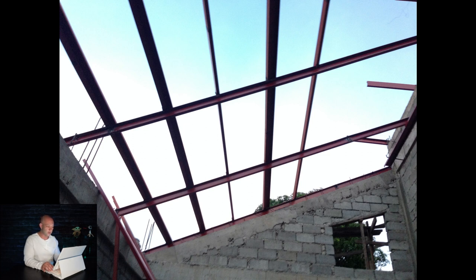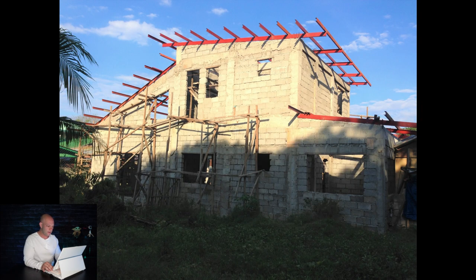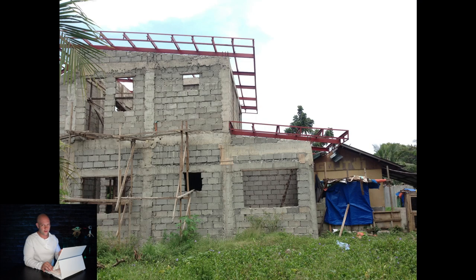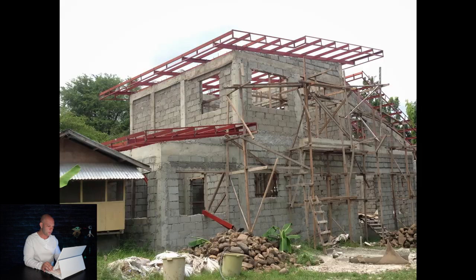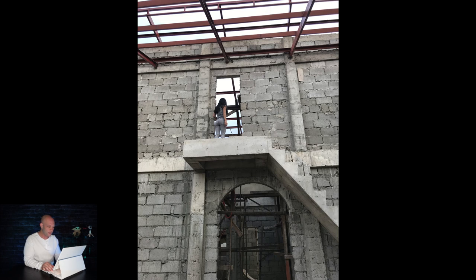I was very happy and impressed with the way they were doing this. Here's how the roof looks, almost framed out. We are inside those stairs you originally saw. The ceilings are much higher than normal — when I calculated going with an additional three blocks at 11 peso a block and adding in a little cement and rebar, it's nothing. Your house ends up looking so much bigger and more open inside, so I'm really happy we did that.